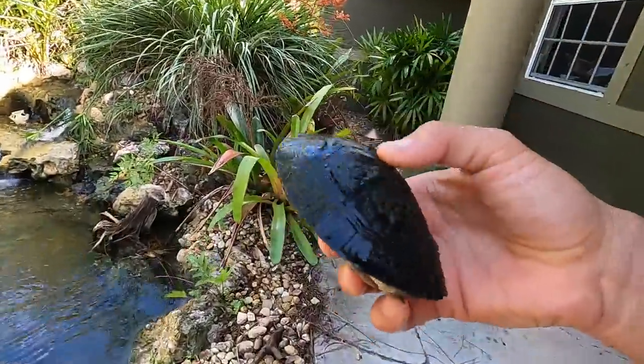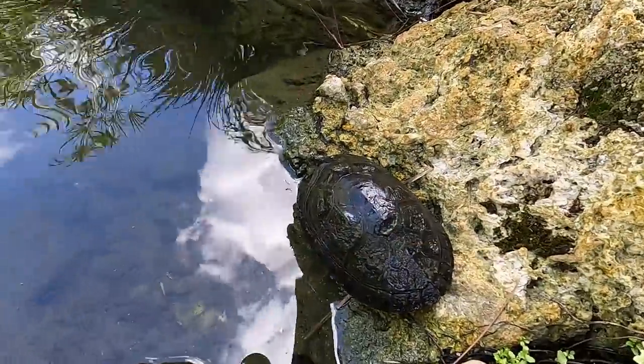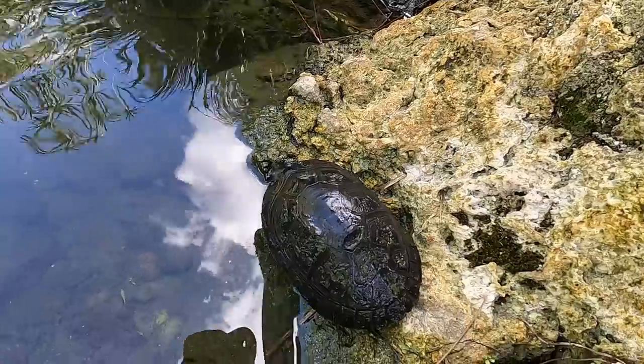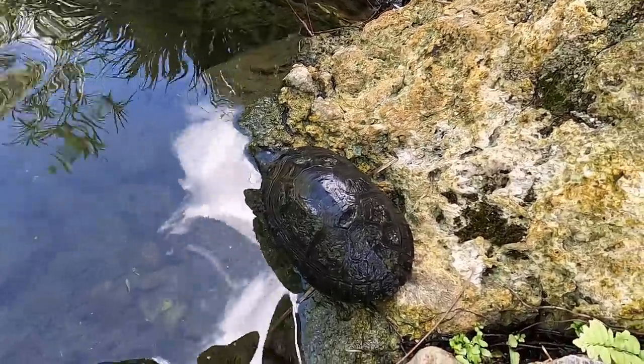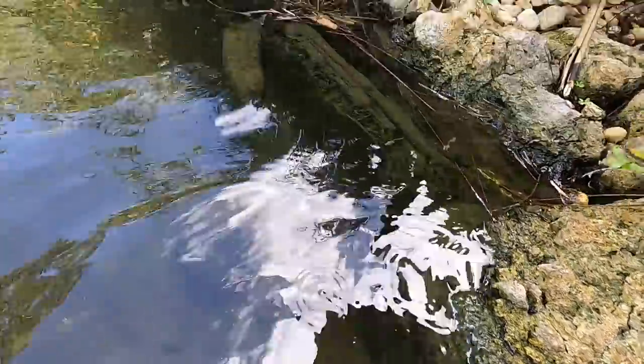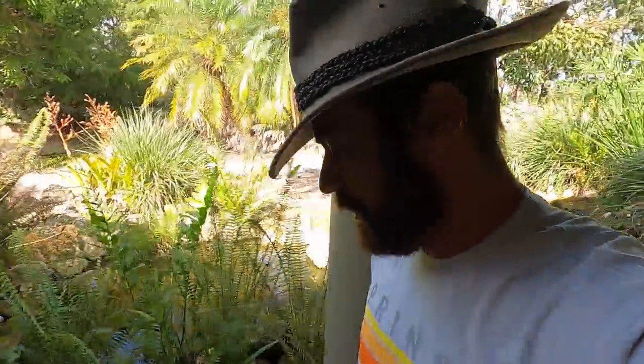So I put two of them in this enclosure and two in the other pond. I love these turtles, but they're not for everyone because they do get very, very large. They're really cool — mostly secretive. But here at the camp they become very used to me, so they're a little bit more friendly.